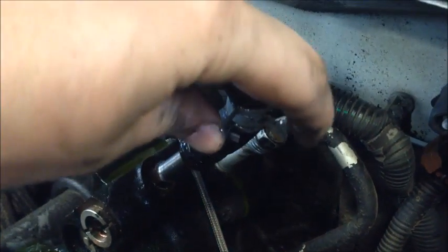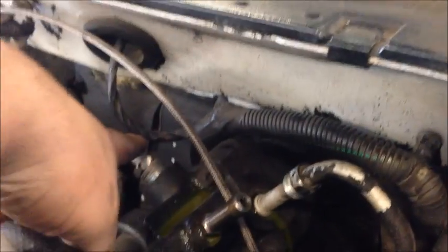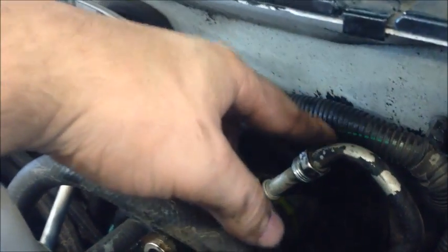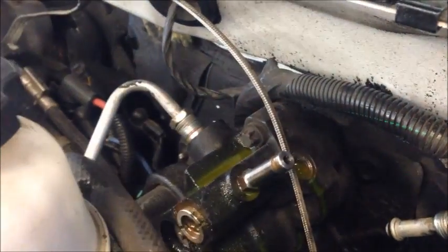With this line here, you just grab some pliers, squeeze that clip, slide it up, and then pull the line off. This one over here uses an 18mm wrench, and then this one here uses a 15mm wrench. Go ahead and pull the lines out of the hydro boost unit, just like that.